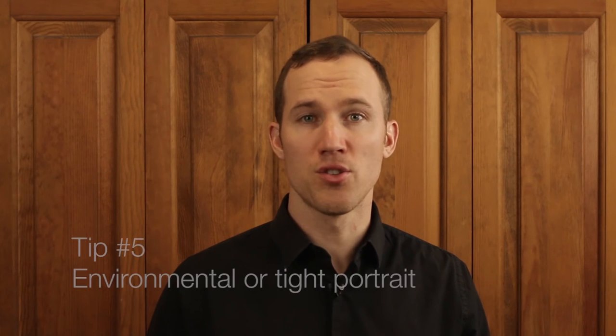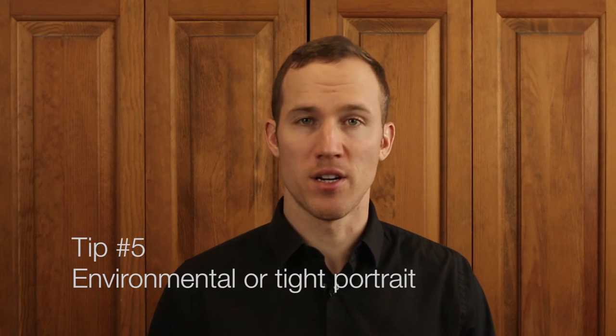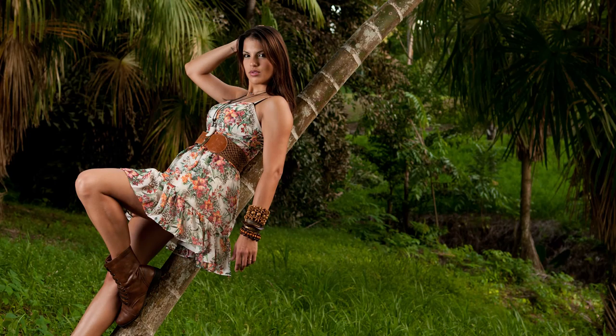My next tip is to either include the background or take a really tight picture and crop out the background. You can also get rid of the background by using a shallow depth of field. In this first photograph, I cropped way in just so you would see the model's face. In the second photograph, I thought the environment plus how the model was posing was just as important as the model's face, so I included all of that.